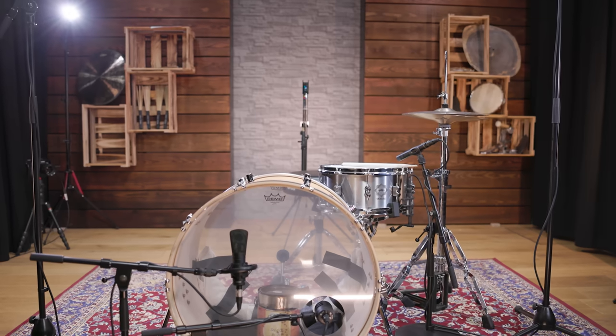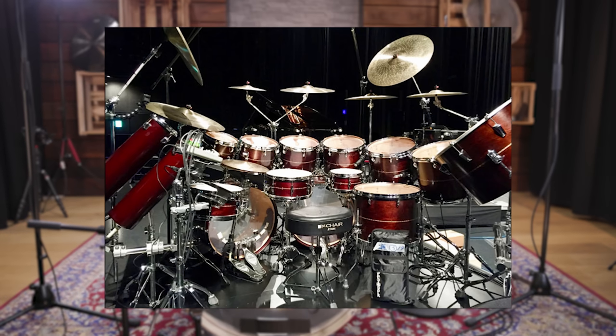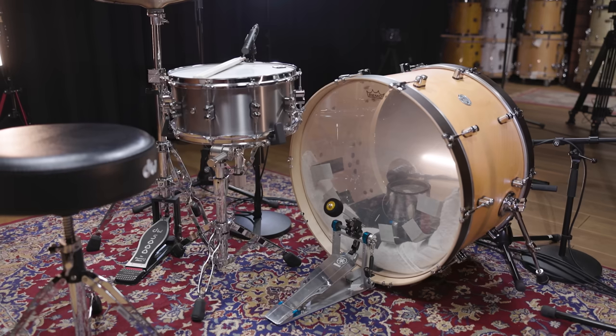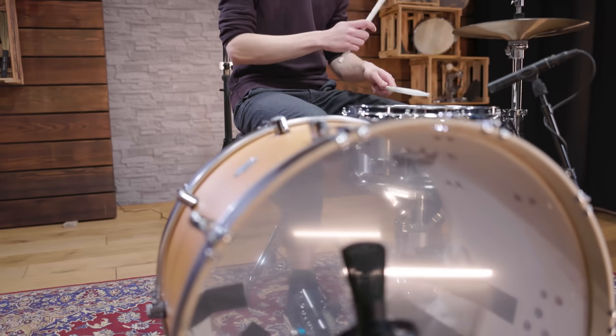The bass drum sound has a clear attack and a very fat low end. If you look at his regular setup, you'll notice nearly all tom sizes Tama offers and two 24x14-inch kick drums. We went through our arsenal of drums and picked the only one we have in that size — our PDP Concept Classic.